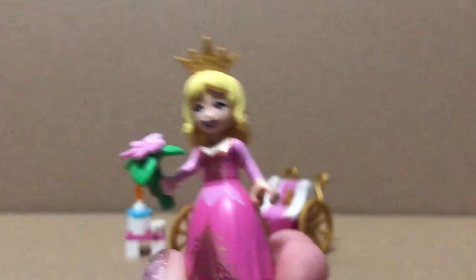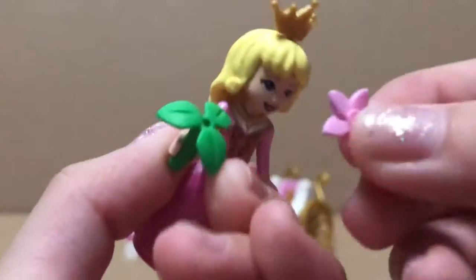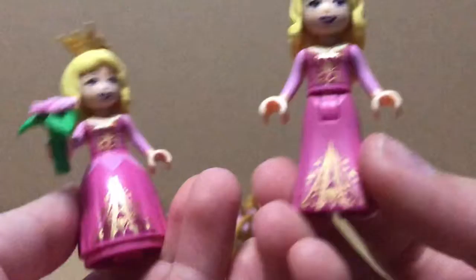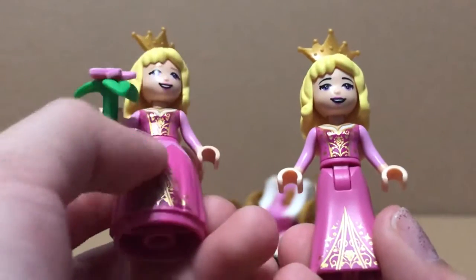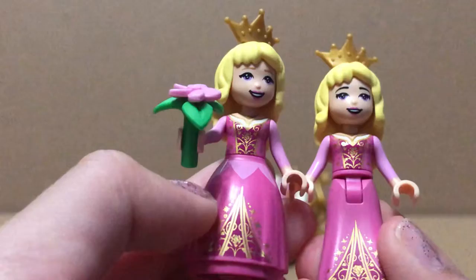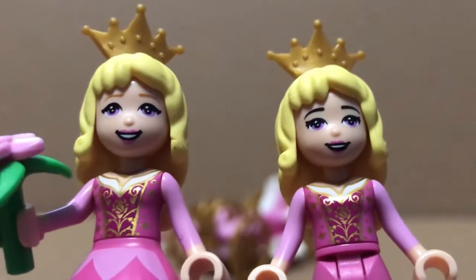This is Poofy Dress Aurora, and she's holding a flower accessory on this little leaf piece. You can compare her to un-Poofy Dress Aurora, and the skirt printing is almost the same. You can see this top little pink part, but the skirt piece is different. They have the same torso and the same hair piece, but you can see that their faces have a slight difference by their eye shape and their eyebrows.